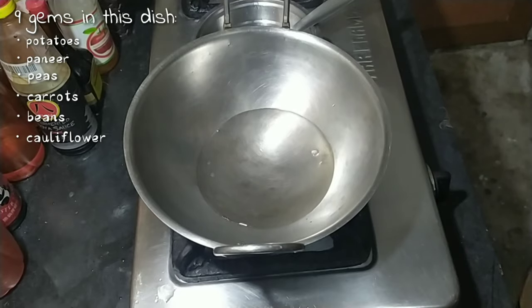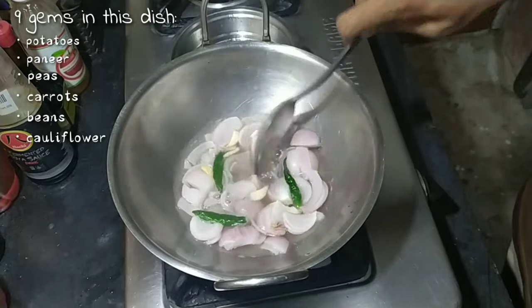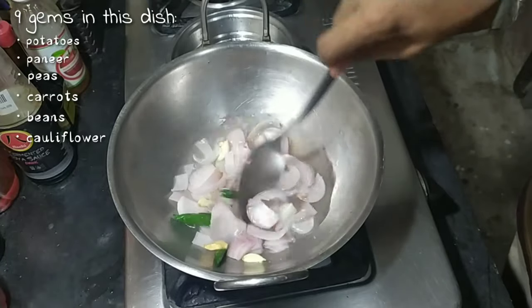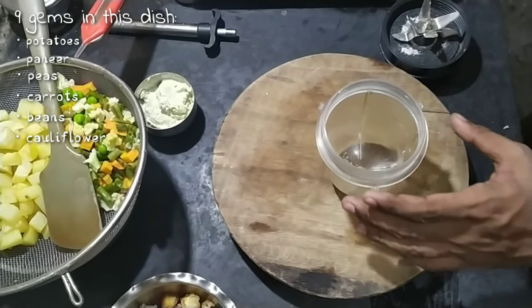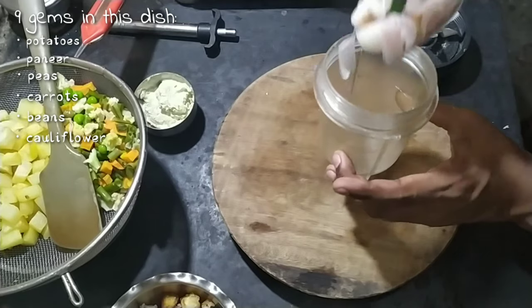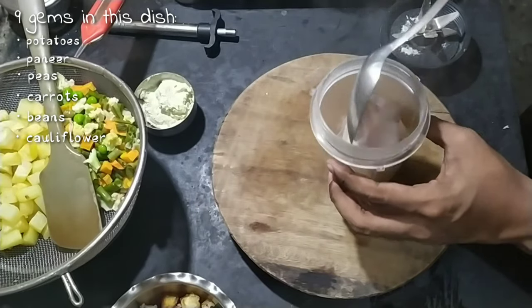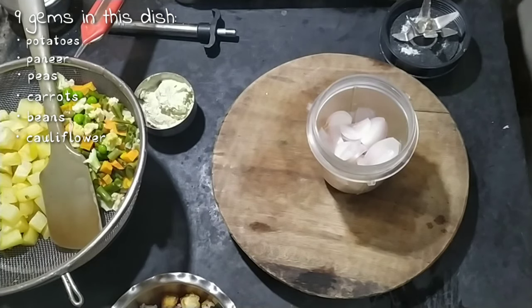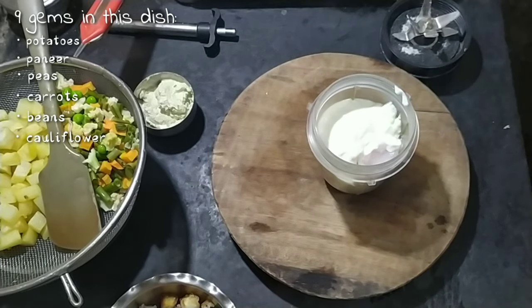Now we need to blanch some onions — three medium sized onions, three green chilies, and four cloves of garlic — in water for three to four minutes until the onion petals start to soften. After blanching, take them out and put them in a blender jar along with three tablespoons of yogurt and make a fine paste.